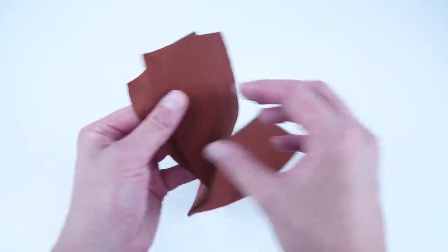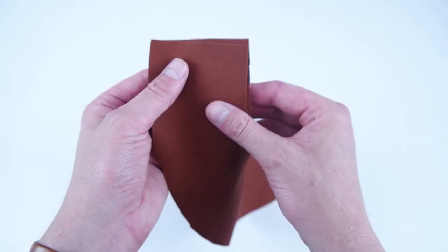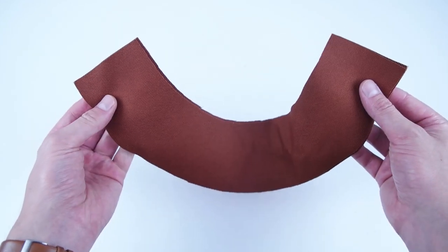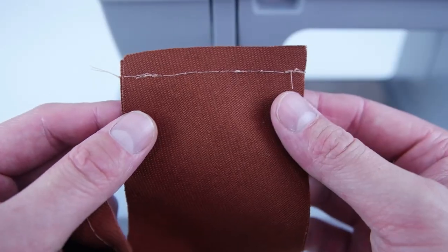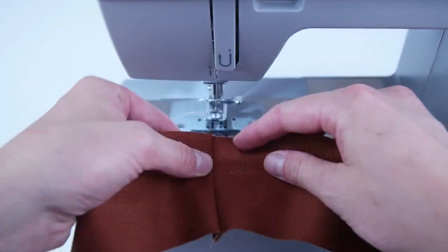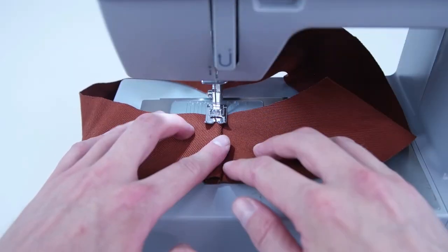Getting started with assembly: take two of your brim panels cut from fabric, place the right sides together, and sew along the two short sides at a quarter inch seam allowance. Once sewn, open up the edge, fold over the seam allowance, and add a top stitch to both seams about a quarter inch away from the edge.